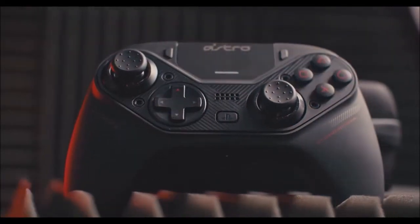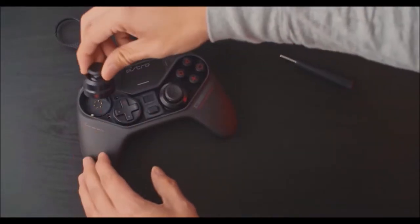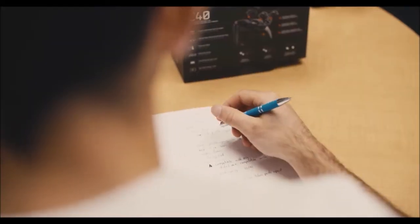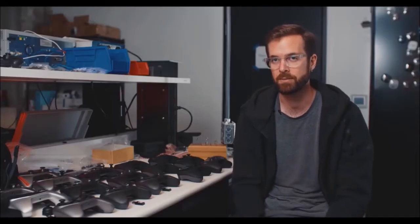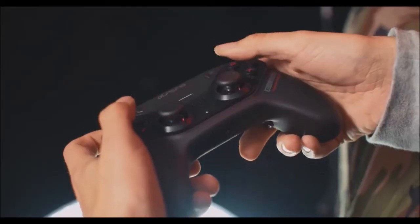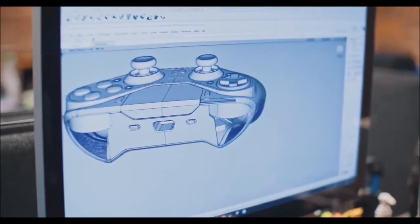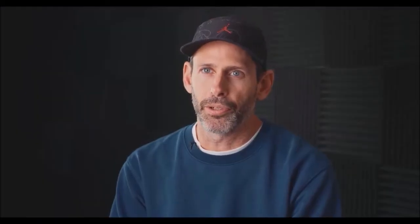The big selling argument of the Astro C40 TR is that it allows you to customize it however you want. You can unscrew the front part housing the two analog sticks and the directional pad and put them back in any place you like. For example, being a big fan of the Xbox One controller, I swapped the position of the analog stick on the left and the d-pad.